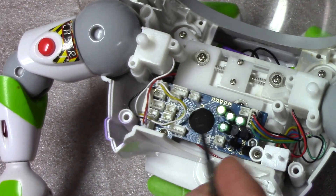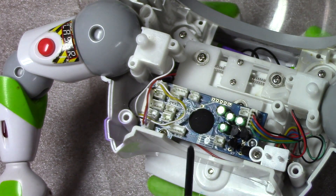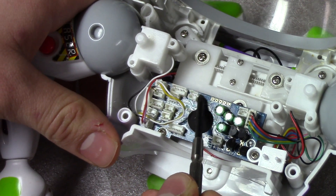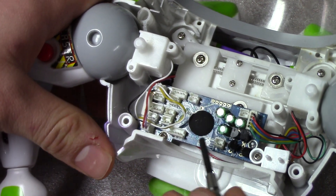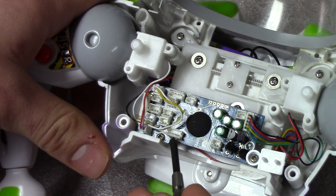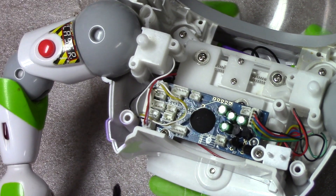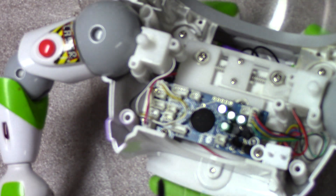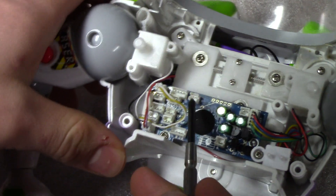This one here is the microphone, which is in his front section — that's his microphone. And then over here is his speaker. This one here labeled RGB stands for red, green, blue — so those are his buttons.